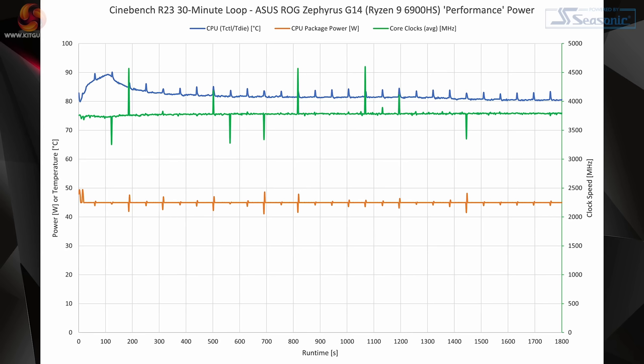Looking at the chart for temperatures, power, and clocks gives us a good overview of how the Ryzen 9 6900HS behaves when loaded under performance power mode without the discrete GPU. We see the 35-watt rated processor holding stable at its 45-watt power budget thanks to SmartShift Max. The corresponding clock speed is a highly stable 3.8GHz average across the 8-core chip, translating into a running temperature that settles a little over 80 degrees Celsius. AMD's approach is to run clean, pure frequencies and power budgets for all-core loads, which differs from Intel's approach of a large early power spike before dropping to a nominal wattage.